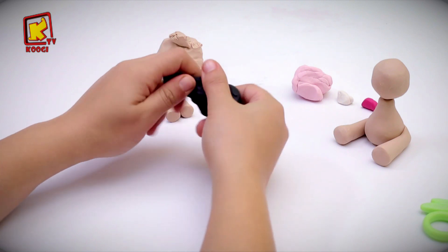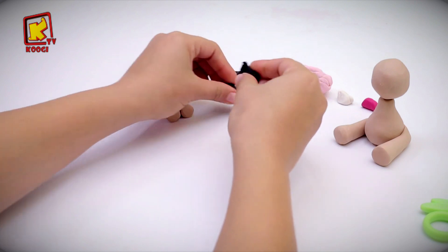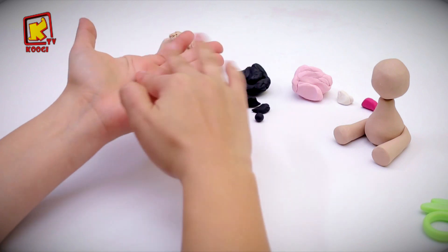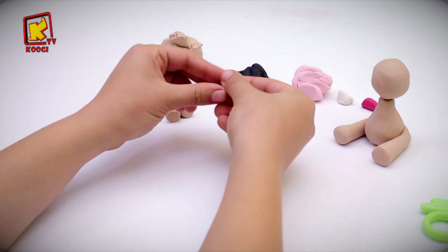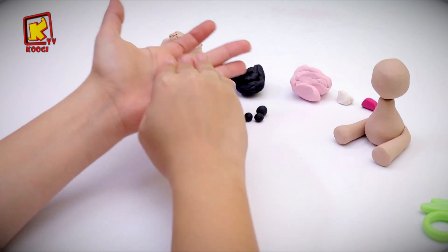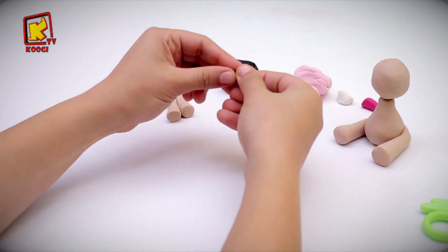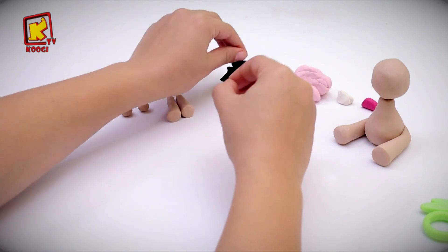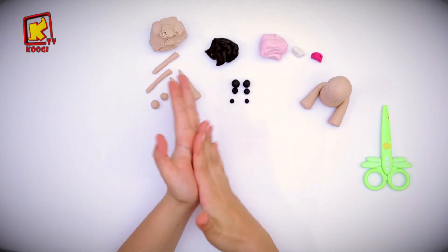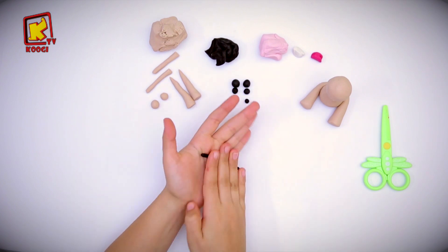After that we will make six balls from the grey clay but in different sizes. Then we will take another piece of grey clay and roll it into a long stripe.